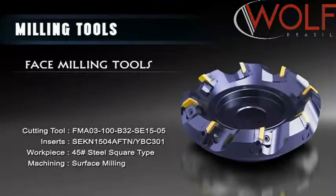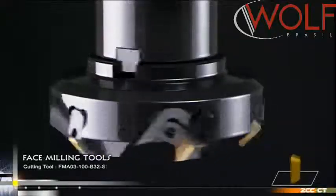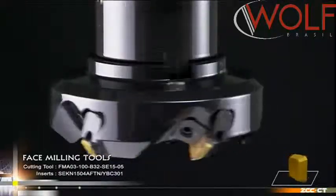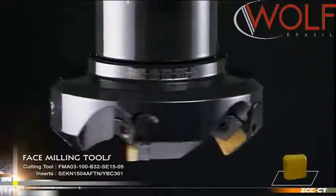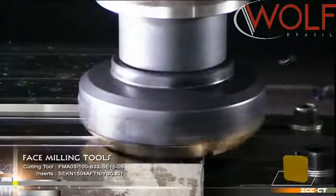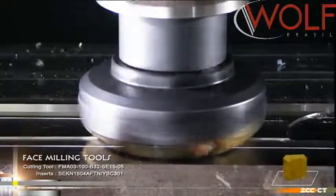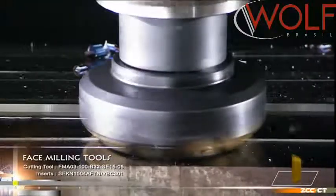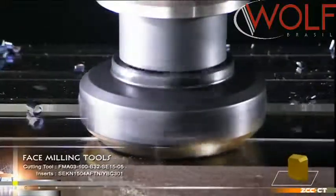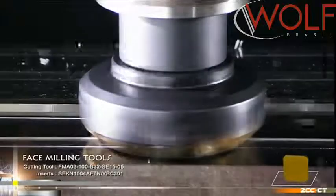FMA-03 Series of Face Milling Tools. The FMA-03 Series with a 45-degree approach angle features a small locator structure with high accuracy and positioning, reliable fixation, quick insert change, a long lifetime and wide application. It is suitable for the machining of steel, tool steel, heat resistant steel, and so on.